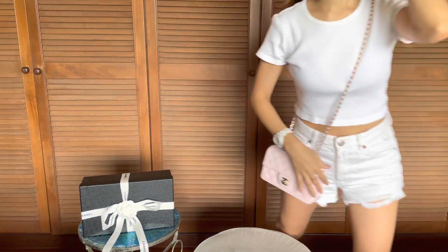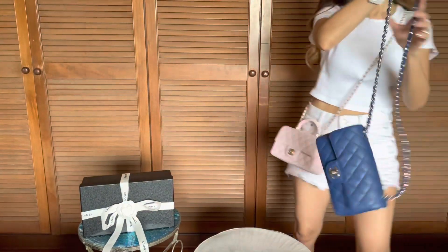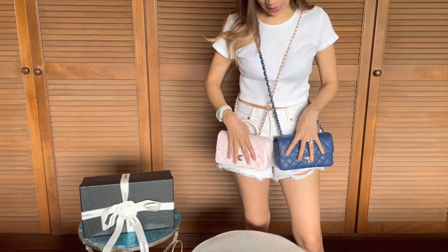I'm just gonna do a side-by-side comparison of this bag and the mini rectangle flap that I've got — they're exactly the same size.